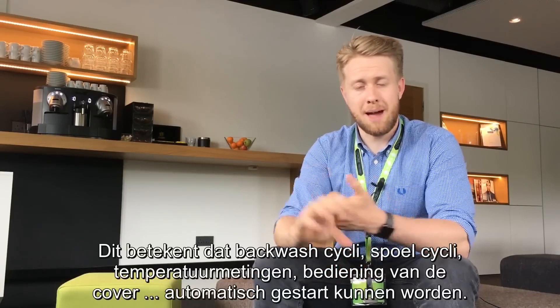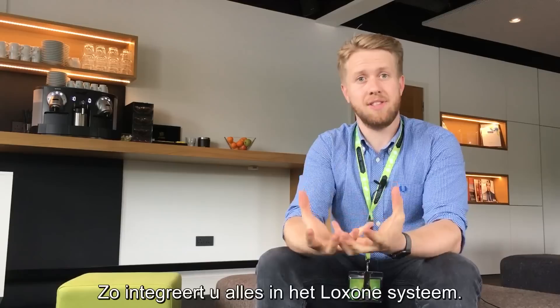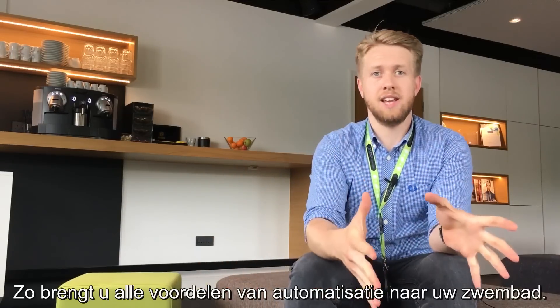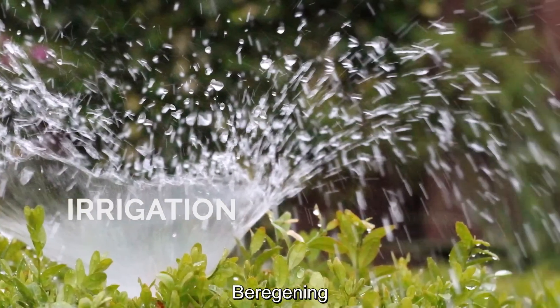This means you can automatically start things like backwash cycles, rinse cycles, monitor the temperature of your pool, and control the cover — bringing everything into the Loxone system so you get all the great benefits of automation included in your pool.